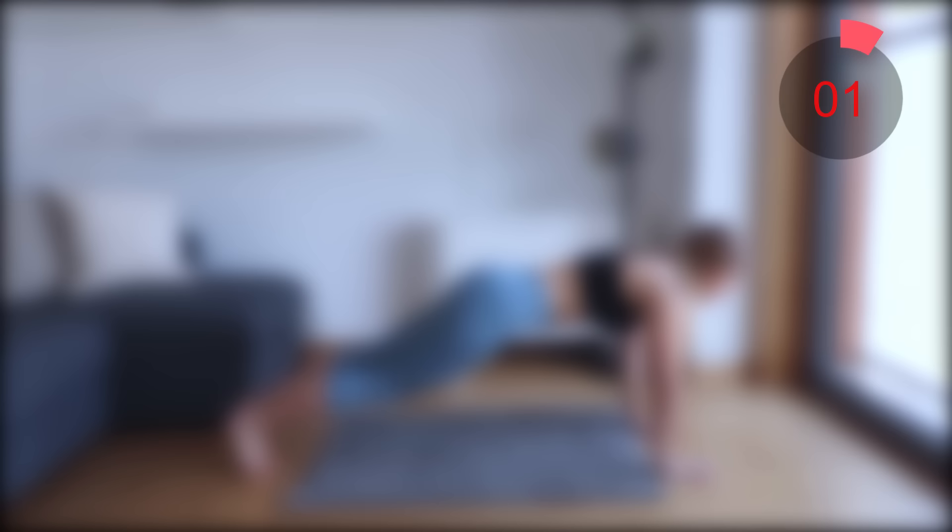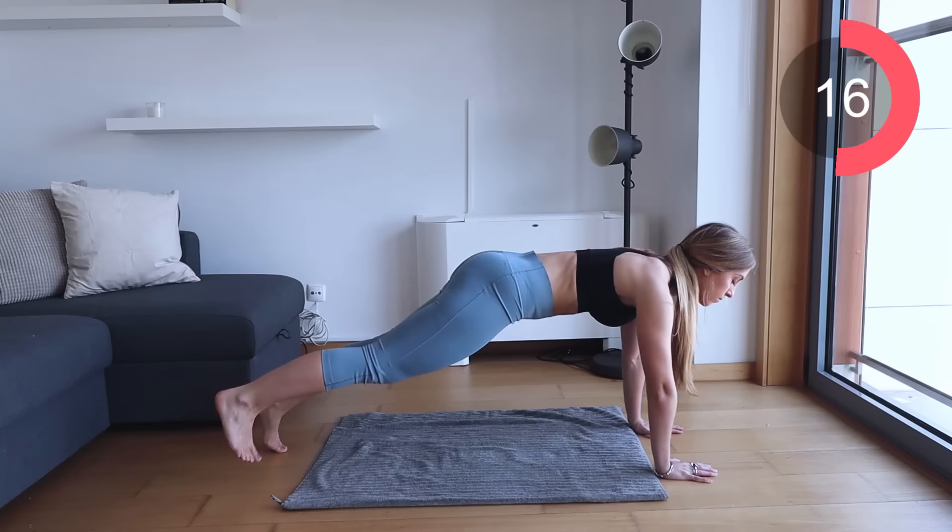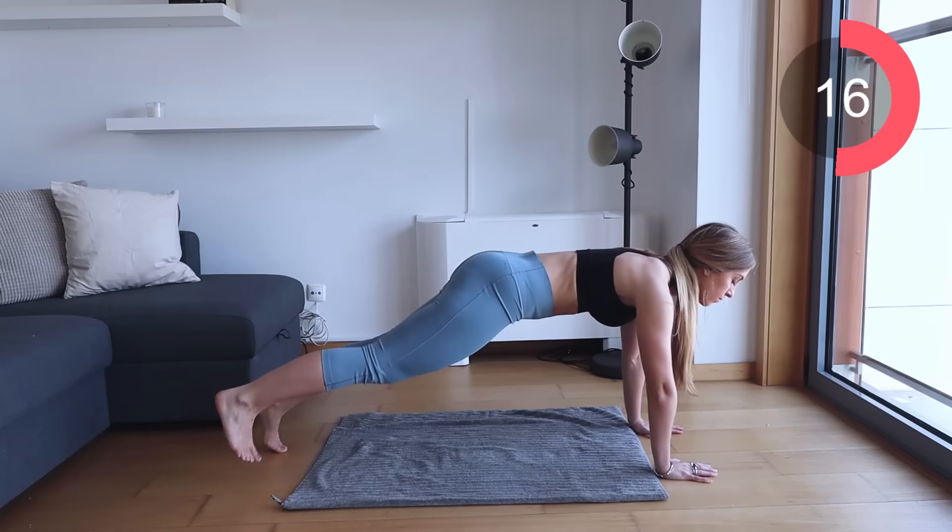Excellent job guys. Let's get ready for the next exercise which is going to be those plank taps. Come into a full plank position for this one. All we're going to do is step our feet out, in, out, in. Make sure that your bum is not too high and not too low — you just want to be in a nice straight line.